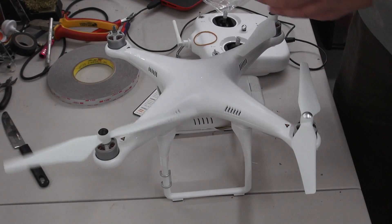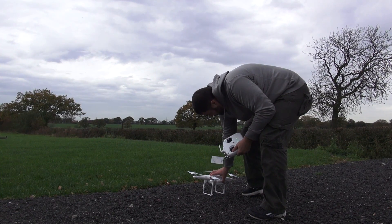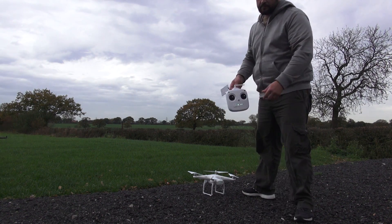Let's get some props on her and take her outside for the first test flight. As you can see, it's just a standard start-up — there's nothing new to report here.